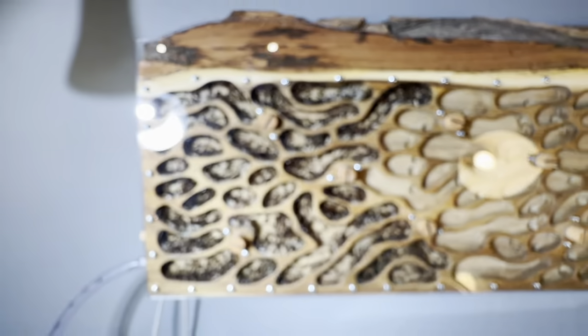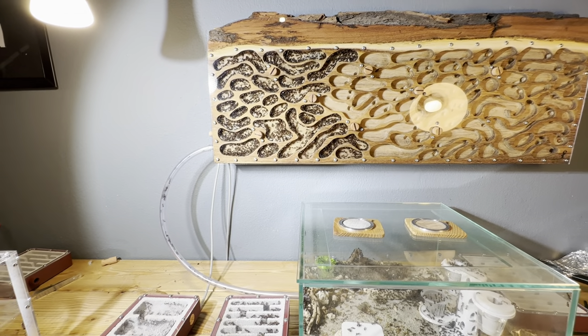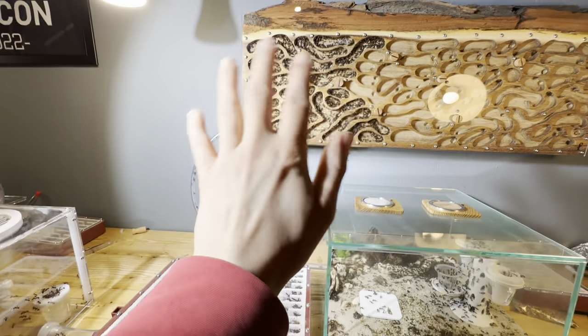But yeah guys, that has been an update on the Camponotus nicobarensis and I just want to say thank you for watching. Don't forget to like and subscribe. Throughout the next few weeks we will update on all the colonies, so yeah good things to look forward to — goodbye guys.